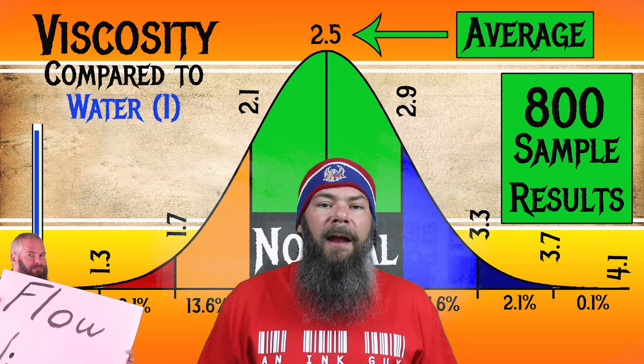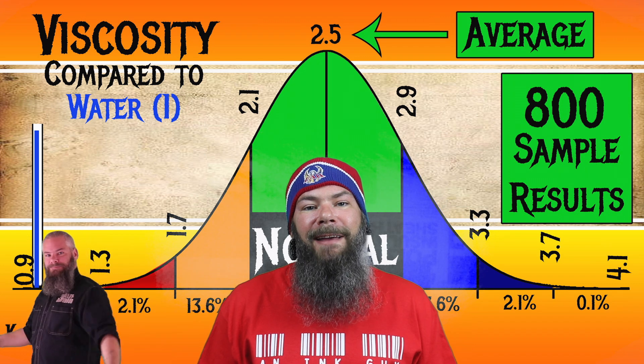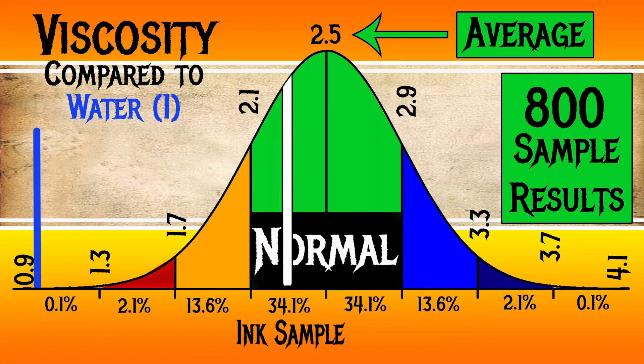For the inks I've tested, I've found an average viscosity of 2.5, with the realm of normal being from 2.1 to 2.9. I'm going to link a video where I show how I test it and how I calculate the data. Cross Red has a viscosity of 2.27, which is normal. It's also quite different from most of the other Cross inks I tested — most were very wet, but this one was very normal, and I had to go back and double-check it for that reason. There were two other inks that also fell right in the normal range.